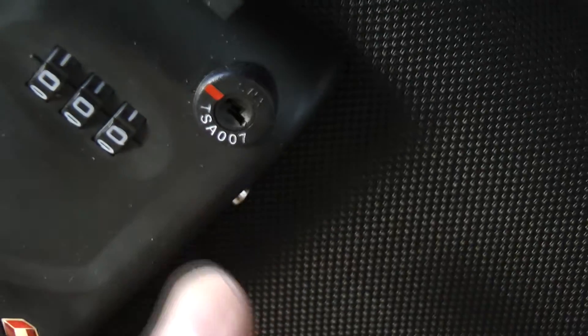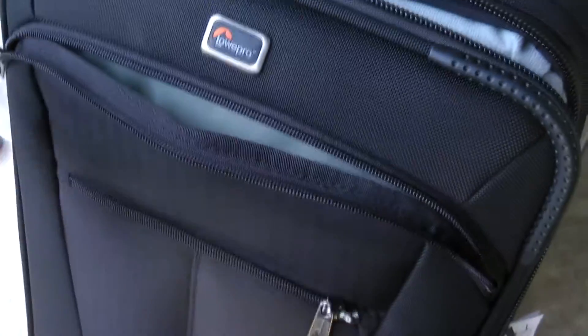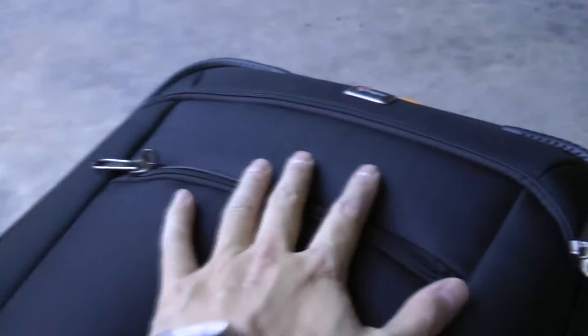It's TSA compliant, so TSA won't need to break the lock to do their inspections. One of the coolest features is that this is actually two bags in one. In the front there's a section for a laptop — a 15-inch fits just fine, though a 17-inch probably won't. There's also a section on the front exterior where you attach the tripod holder that we saw inside.